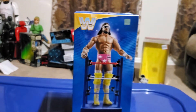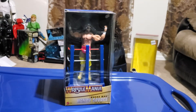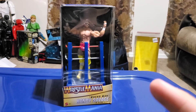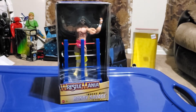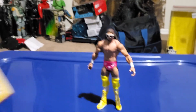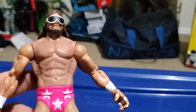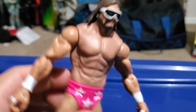And yeah, that's pretty much it for the packaging. I can't wait to take him out of the packaging right now. Here's Macho Man out of the packaging. He looks pretty nice and pretty amazing. Just like a basic figure, old school style pretty much.